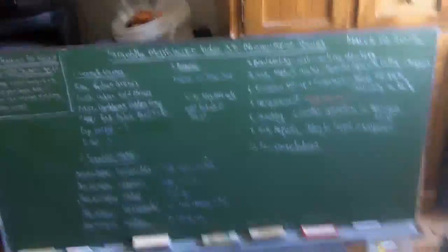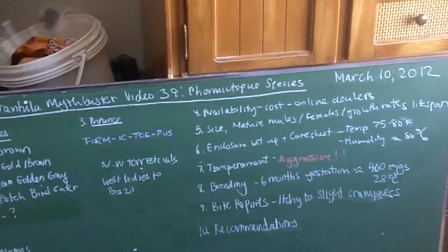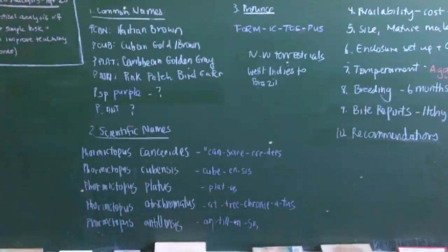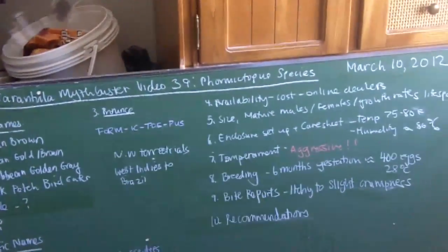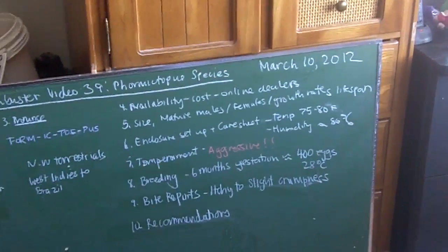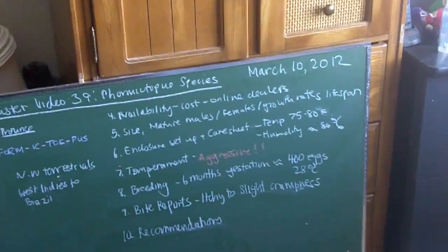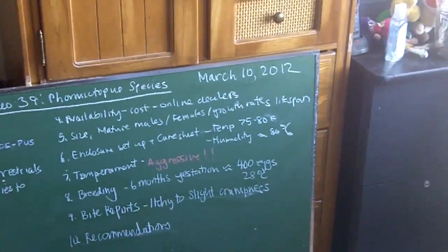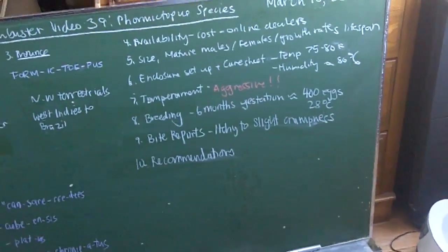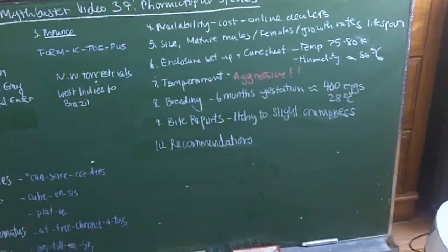Before I show you Isabella, which we all come to know and love, like I do with all the other MythBuster videos, we are going to go into depth on the common names, the scientific names, how to pronounce them, where you can buy them, the cost, the sizes, the mature males, the females, growth rates and lifespans. We'll look at some pictures on the internet, enclosure setups and care sheets, temperament, and breeding. For the first time ever, I'm going to include a bite report — if I can find them on Arachnoboards — and my personal recommendations.